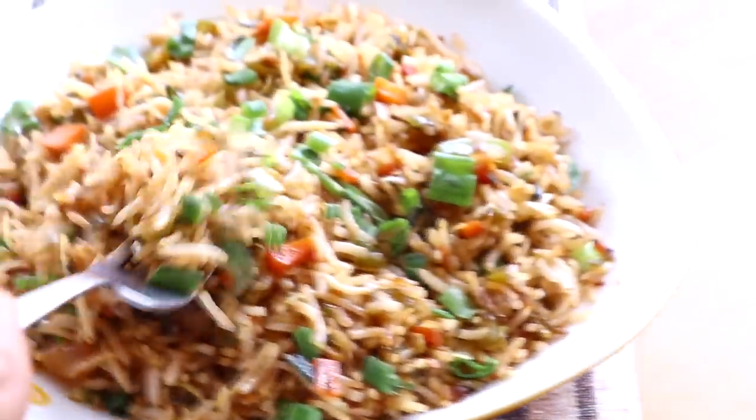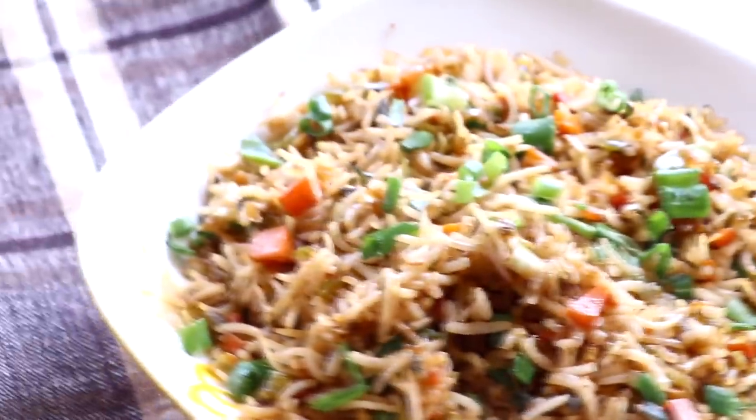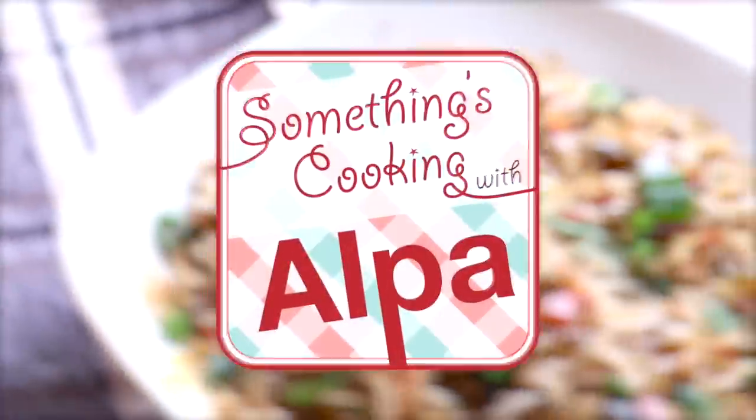Hello everyone, welcome to Something's Cooking with Alpa. We make so many kinds of rice — cheera rice, lemon rice, masala rice — but in our Indian household we rarely make the Indo-Chinese fried rice. So let's make your kitchen your family's favorite restaurant by making restaurant style veg fried rice.